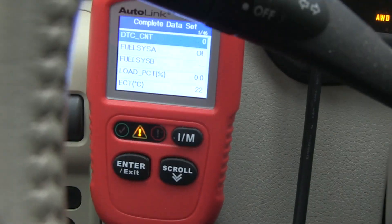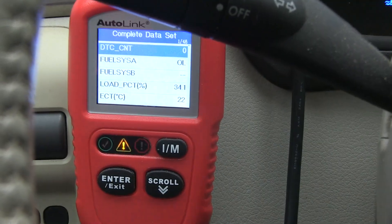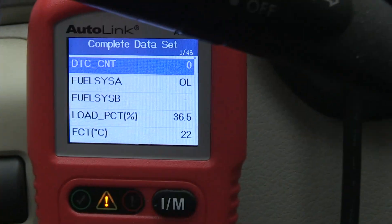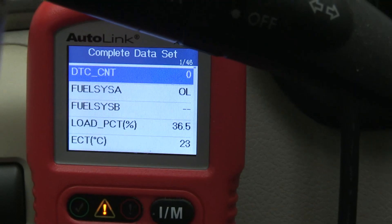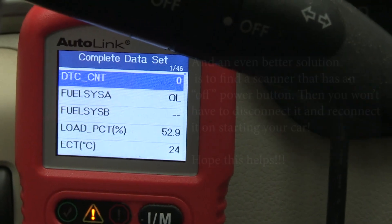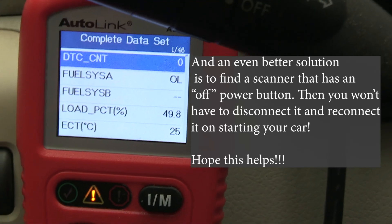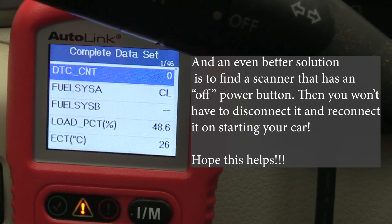All right, so we'll start up the car. And now you can watch the engine temperature. You can see here's your brake.